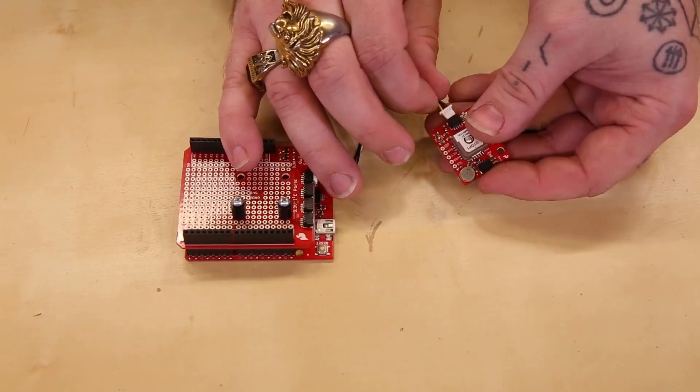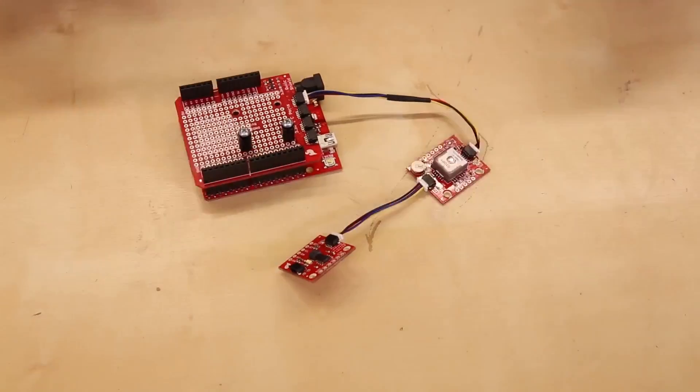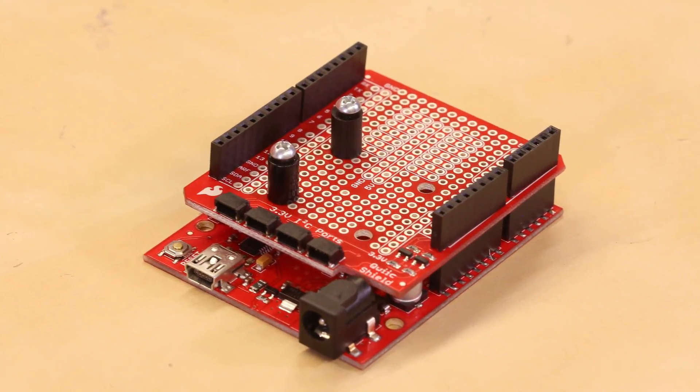The QUIC Shield features four different QUIC connectors, as well as two transistors which are doing all of the logic level translation from the 3V QUIC system to your 5V Arduino.